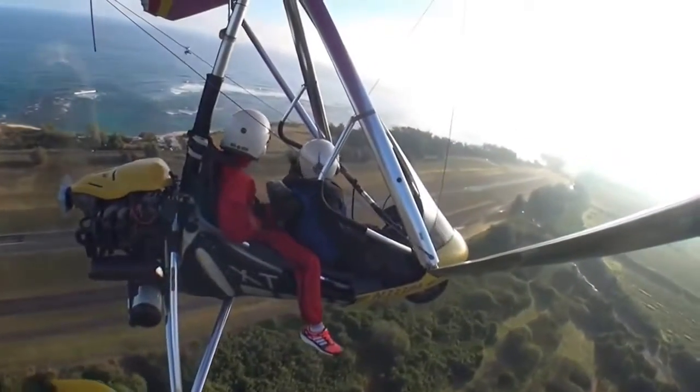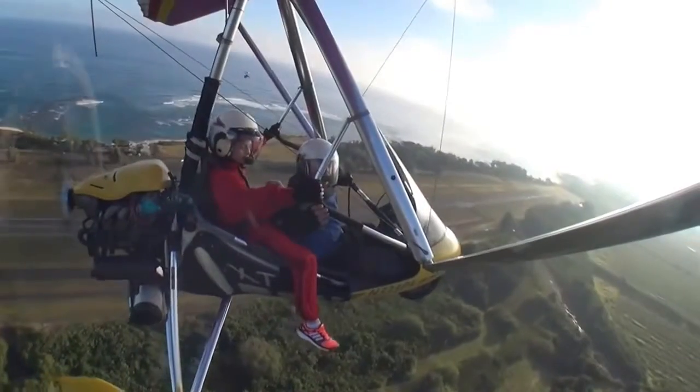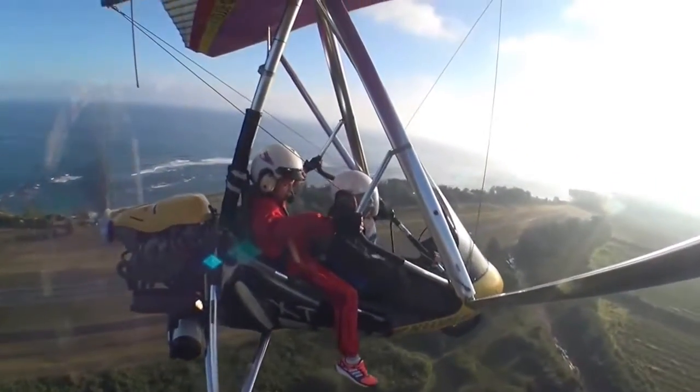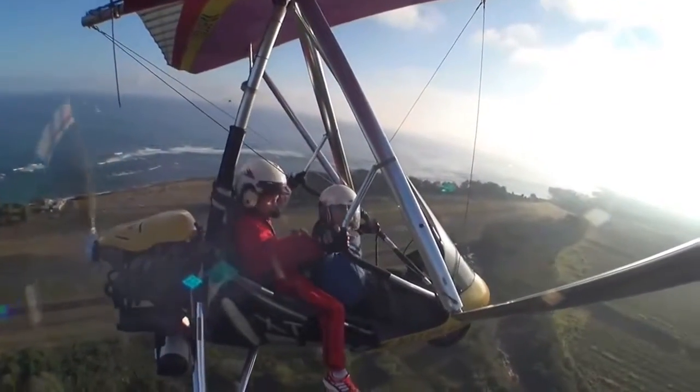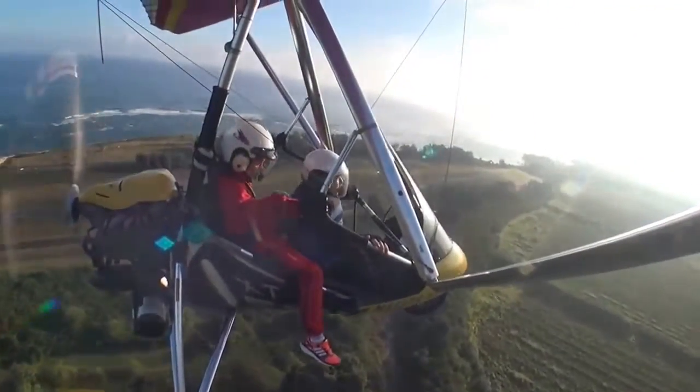You might want to lean forward in your seat, but go ahead and put your left hand right here, Joey. Put your right hand right here. We try not to pull the bar in too much because that moves our weight forward, so it's a long reach for you. Go ahead and have a nice comfortable grip. We're going to fly this together.